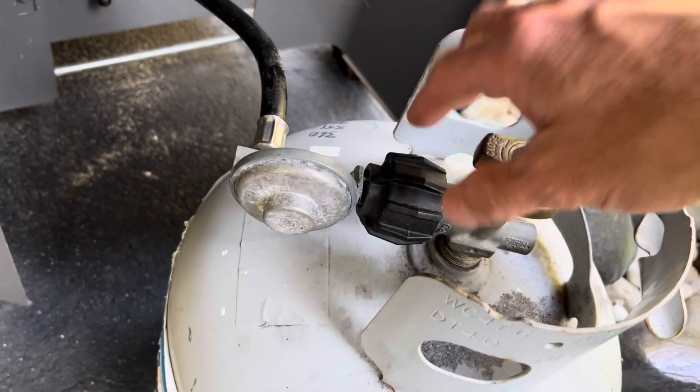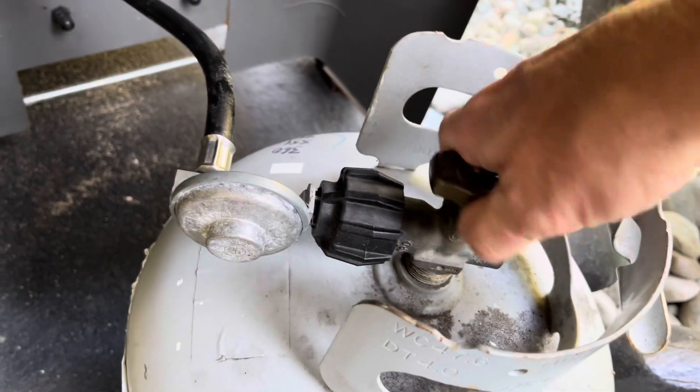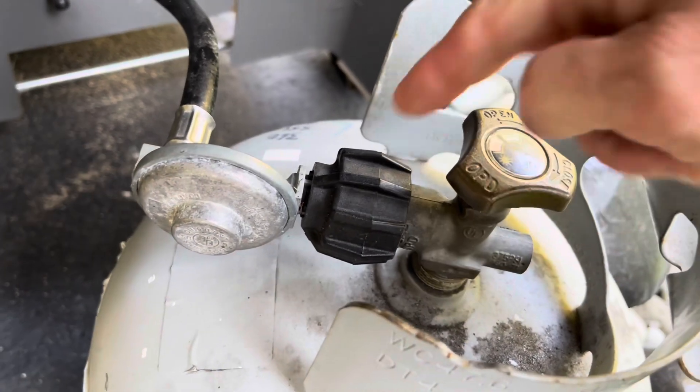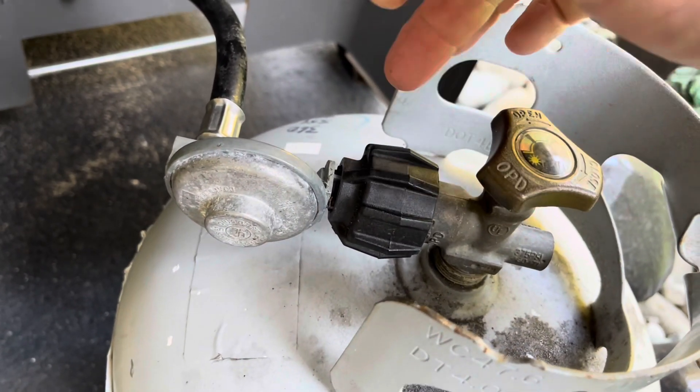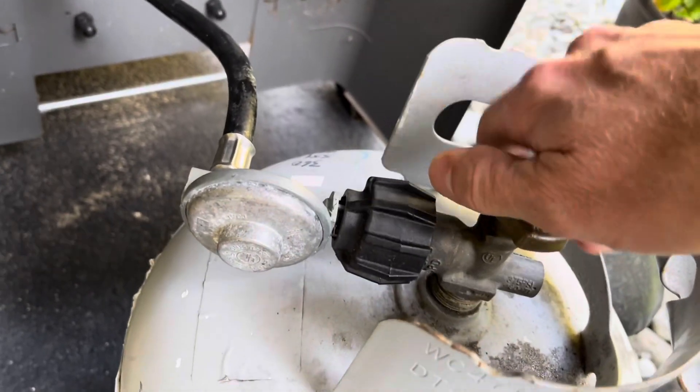Check this out. I'm going to turn this on. I got this thing tightened all the way. Hear that? It's leaking. So I just tested it on my other barbecue. It's not the tank. It's definitely this.